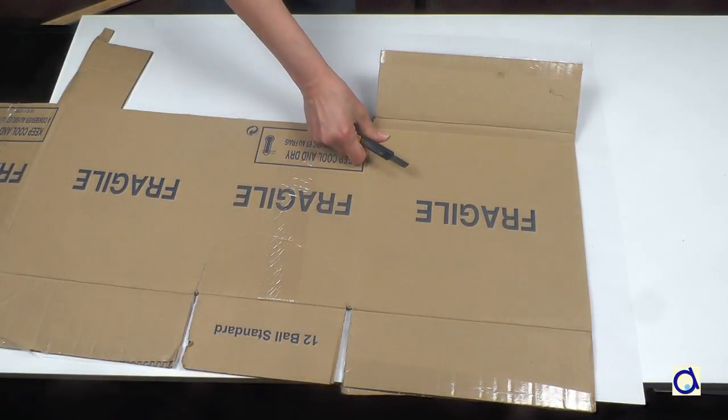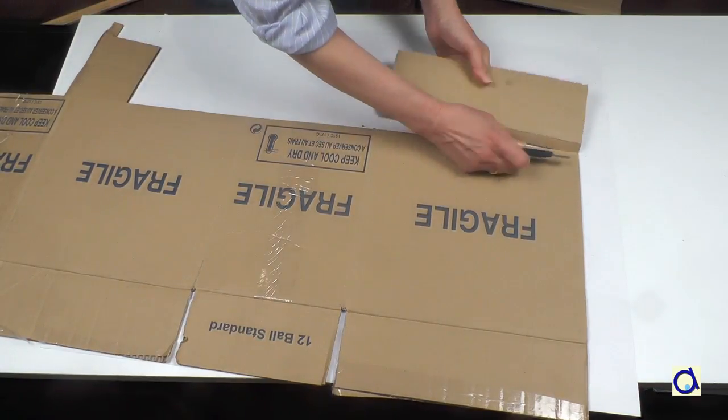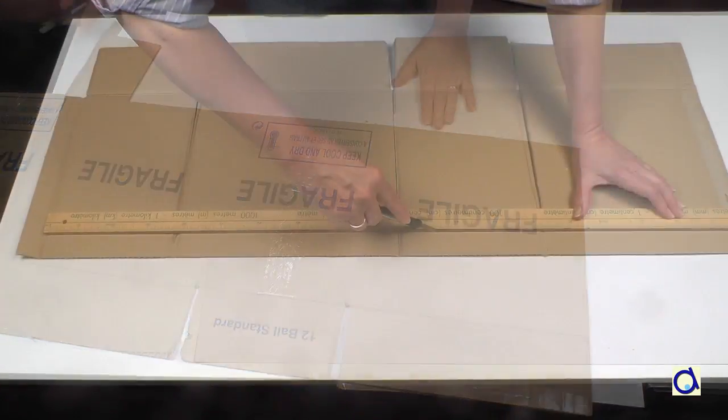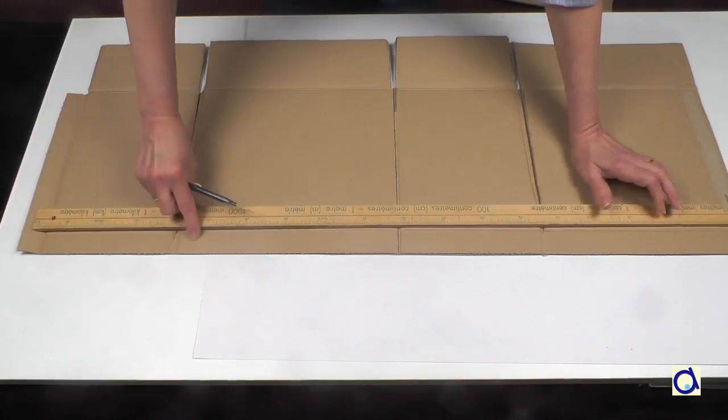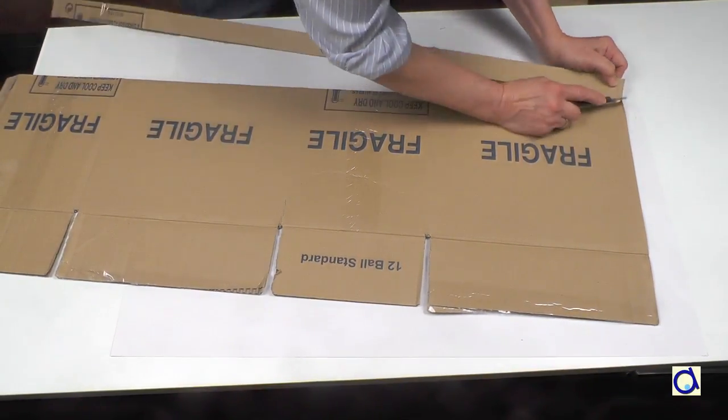Remove the parts that form the flaps of the box. The best is to use an X-Acto knife. When you have removed the flaps, make another cut a few inches from the edge to obtain a long strip of corrugated cardboard.